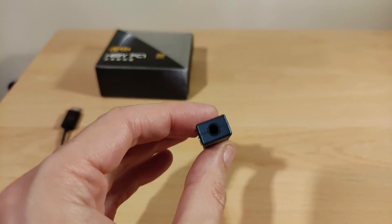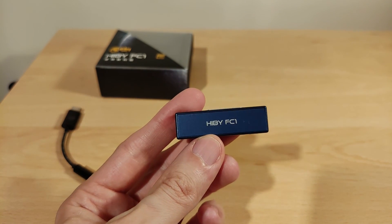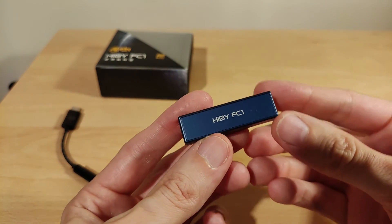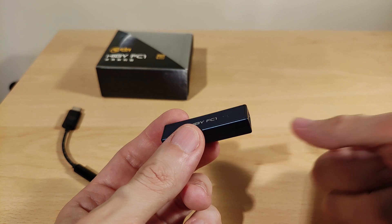That's the Hiby FC1 — good stuff. It does exactly what I expected and does it quite affordably. The price can vary a bit, but overall it's a great product. Thank you very much for watching, take care.